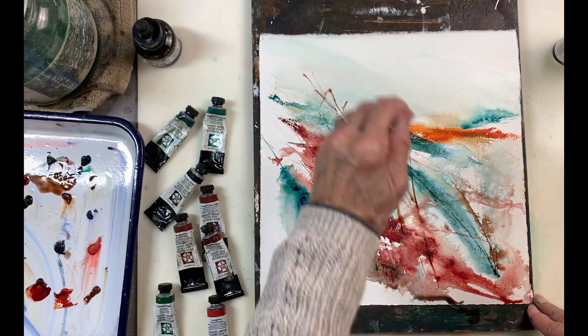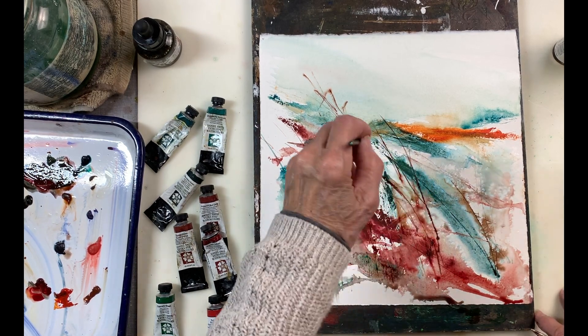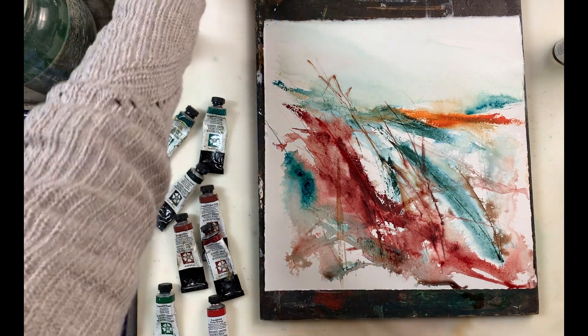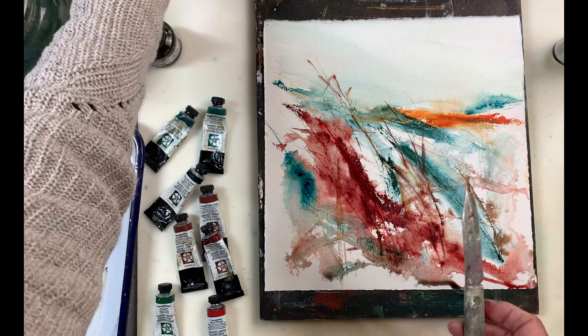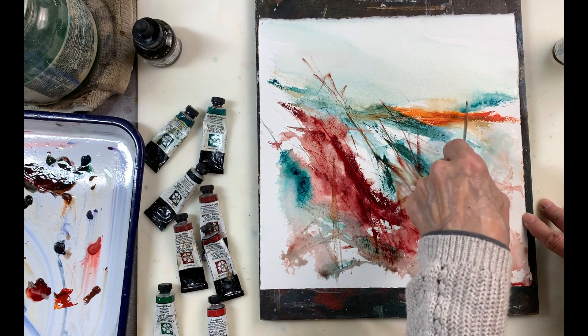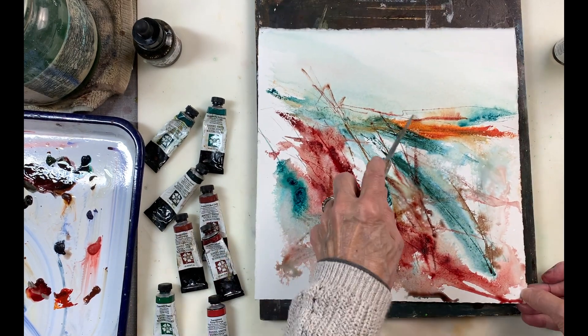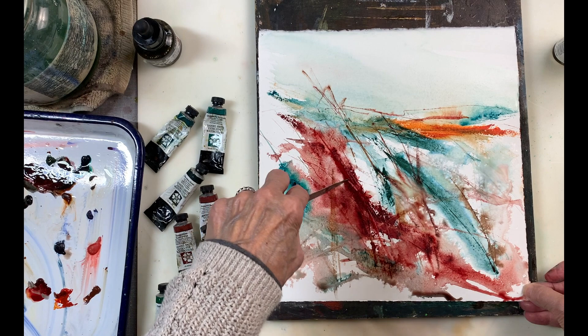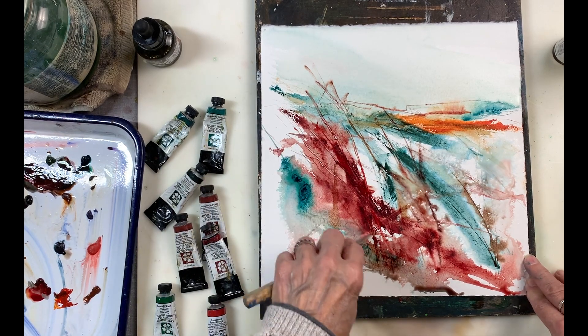Now I'm using a very fine number one liner or script brush to create some lines, and I mixed the red and the green to create a dark for those lines — I didn't use a different color. I wanted to keep it within the reds and greens for the festive occasion. I'm just spritzing, as the paints dry quite quickly, to create more lines by scratching out with a knife. I can scratch back to the paper to get some white lines, but it didn't work too well with this red, which sort of saturated the paper.